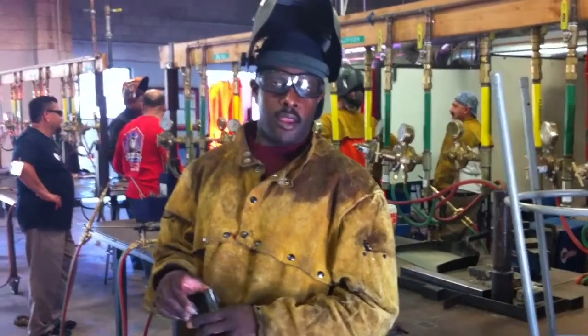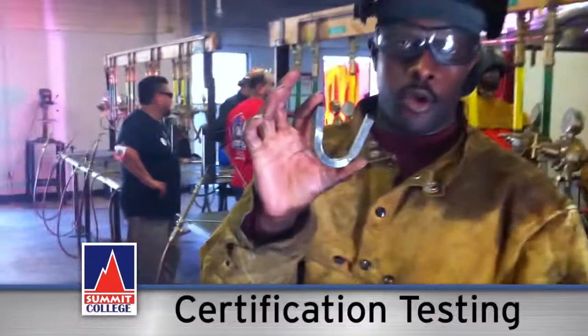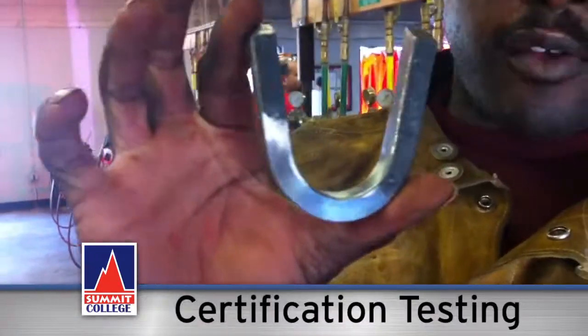Hello, my name is Daniel. I'm here at Summit College. I just took the B-Groove and I passed it for my first certification.